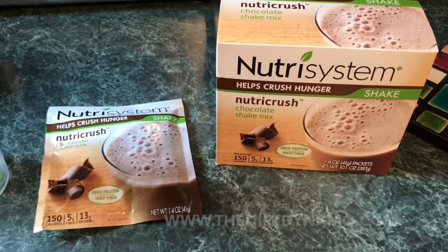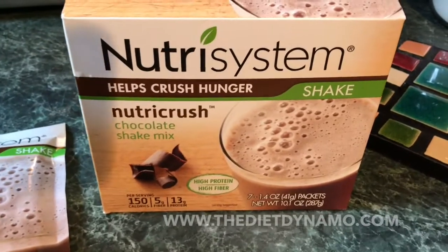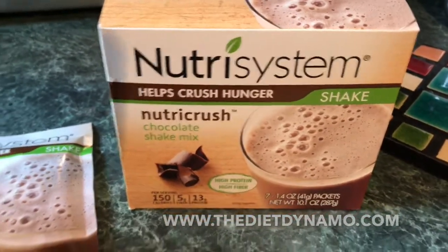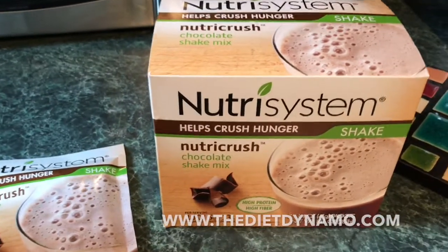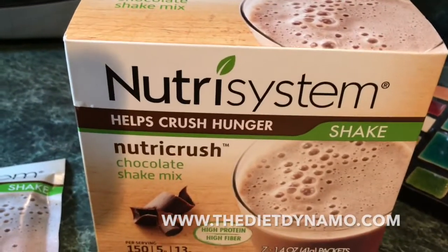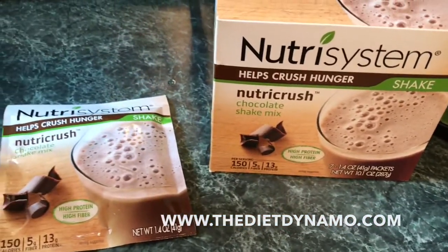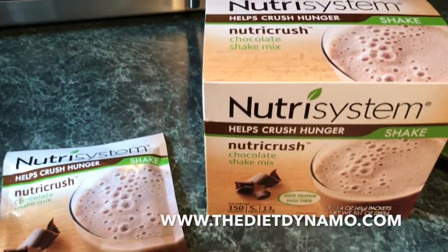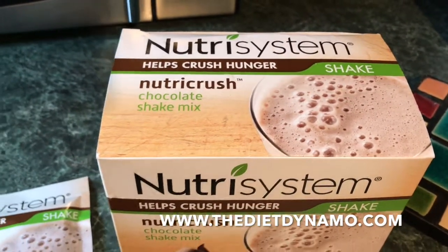Hey guys, Norman Schmidt here with TheDietDynamo.com, and I just wanted to give you a quick look at these NutriCrush shakes. If you just signed up for the program, you'll notice them in your Turbo Takeoff box, and you'll see here it says that they help crush hunger. So that's really what they're designed to do. If you get that midday sort of hunger pain, you can make one of these shakes and it just helps squash those cravings.